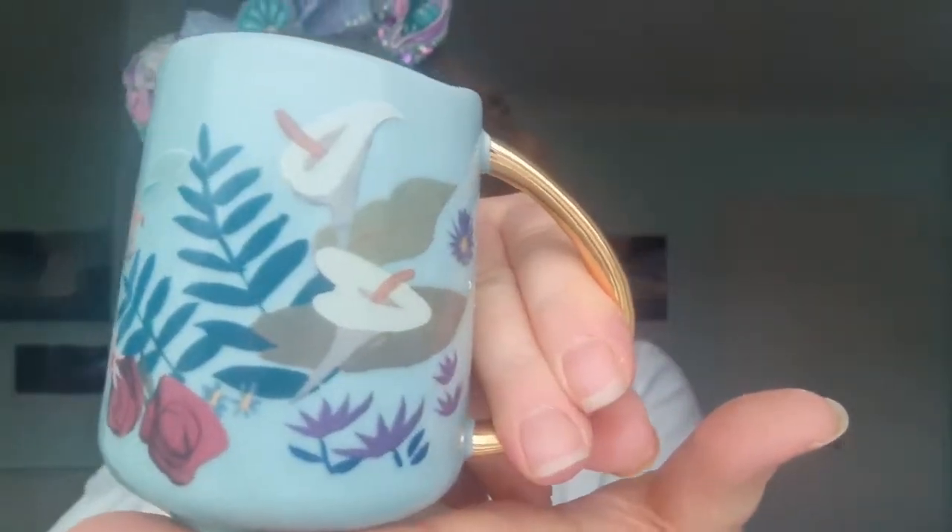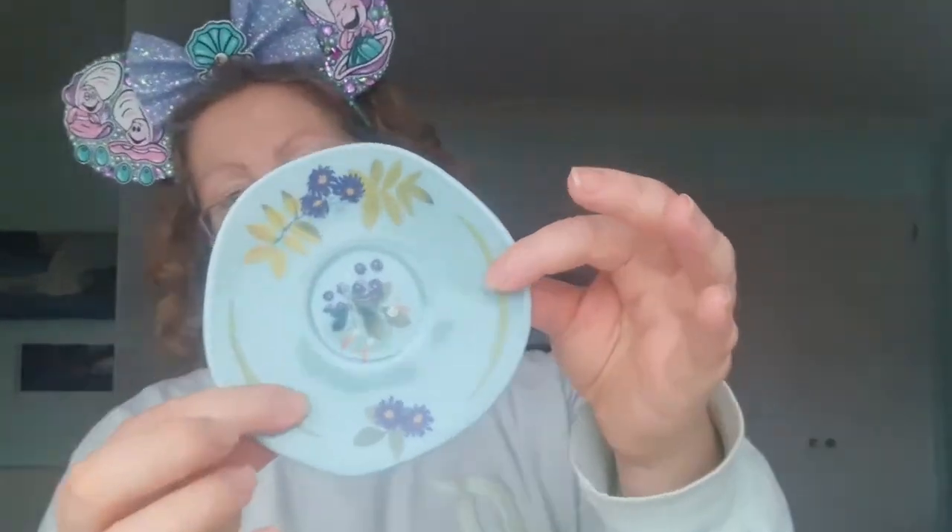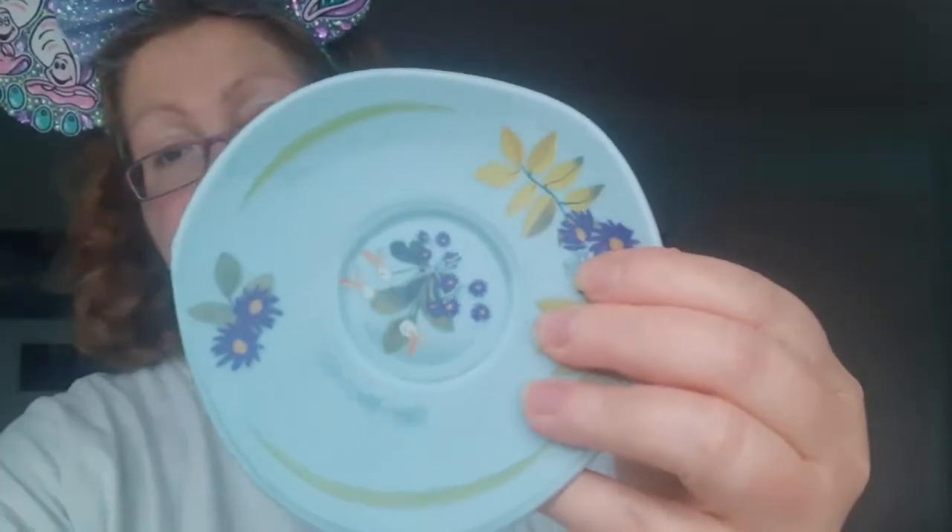The next cup has Alice hiding in a flower. This one has roses and Alice with the flamingo golf club — and the white rabbit — maybe this one's my favorite actually. The last cup has an assortment of flowers and little violets. The saucers are also very delicate and dainty, with different pictures on each one.